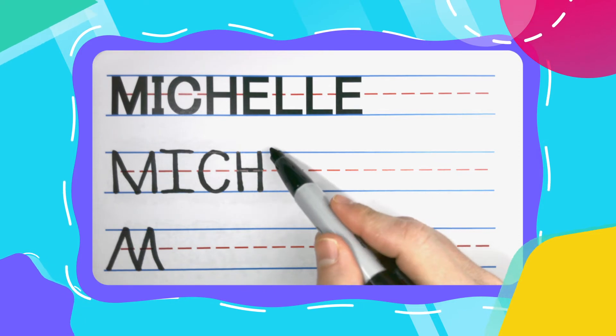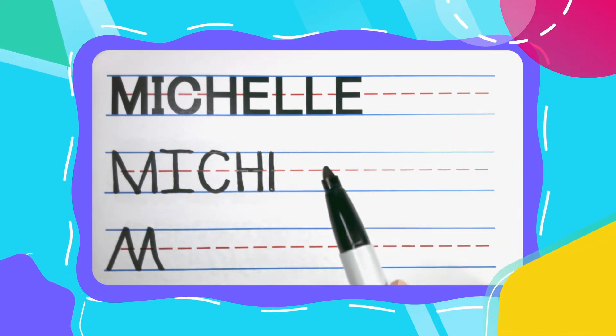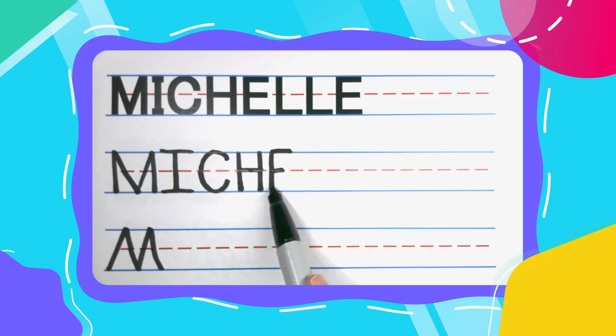The next letter is an E. Every E starts with a straight up and down line. These E's have three left to right lines: big, small, middle.